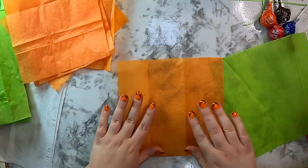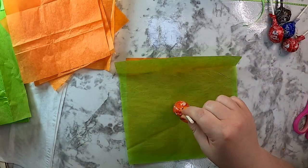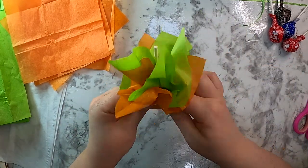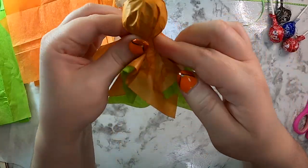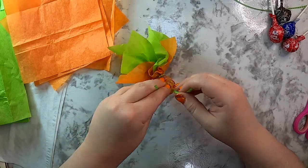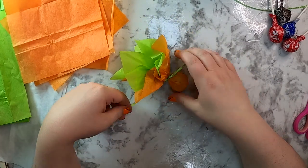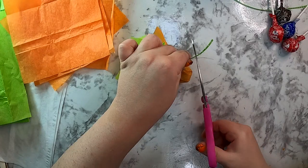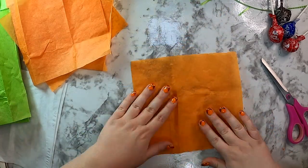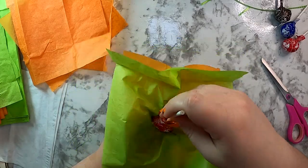Now it's time to assemble the pumpkins. Take one orange and one green tissue paper square, set the green one on top of the orange, put the Tootsie Pop in the center, and pull all the tissue paper up around it. Now you have an orange pumpkin on the outside with green stems coming up the middle. Take your ribbon and tie two knots — it's that simple. You could stop here with little pumpkins, or take it to the next level and add a jack-o-lantern face.